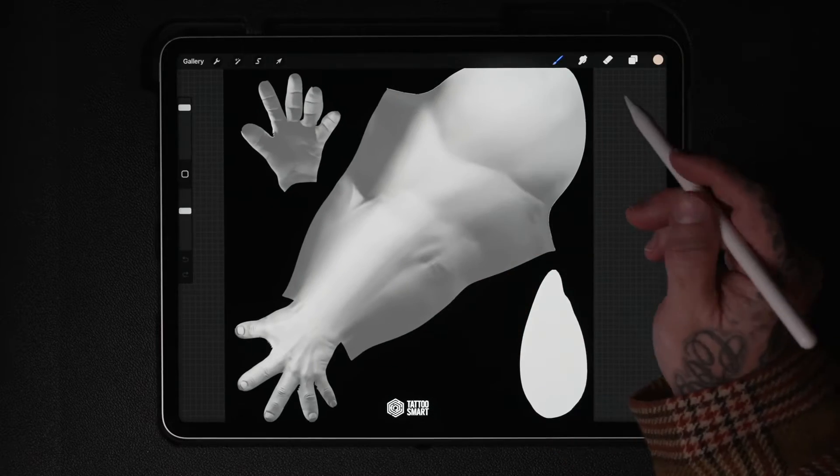Now you can easily see where to place your design. If your 2D textures don't look like this, you need to do a quick update.